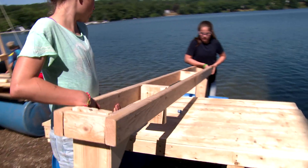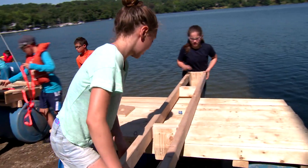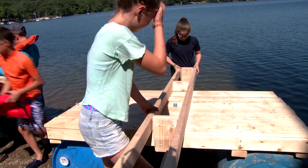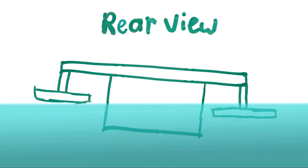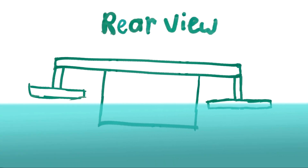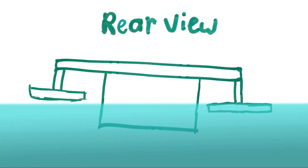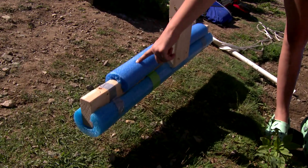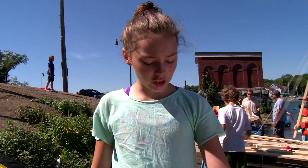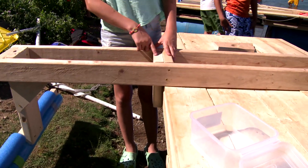We decided to make outriggers on our boat, which are basically pieces of wood that come out of the sides of the raft and balance on the top of the water. The outriggers will help keep the boat from tipping. Our outrigger is attached parallel to the deck with a noodle on it — it's like an arm to help steady it. We're attaching it to the deck by a one-by-six that is attached to the outrigger and the side of the deck.